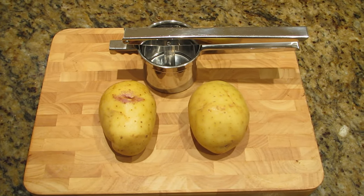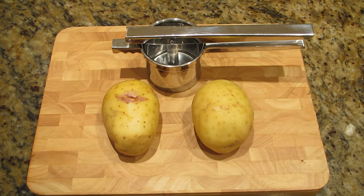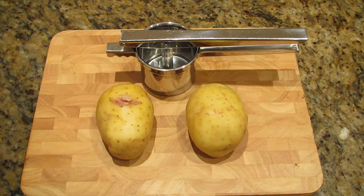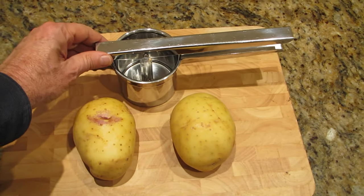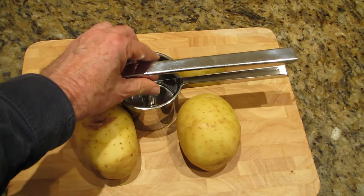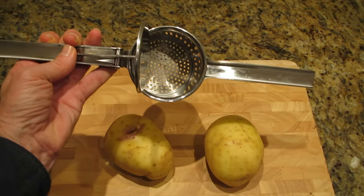I've got what's called a potato ricer. The important thing about this is it's made out of stainless steel, which is much much better than other ones you can get. Some of them are plastic, so don't waste your time or money on the plastic ones — you must get the stainless steel one.